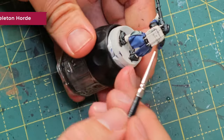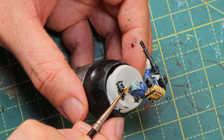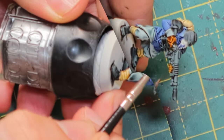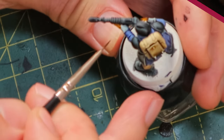While the Contrast Black Templar is drying, I'm taking Contrast Skeleton Horde and going over all the cloth parts, all the pouches, and also those leg warmers he's walking around with. Then a bit of Contrast Snakebite Leather for the gloves, just to make them look like nice leathery gloves. I didn't want to do them black as well because then you just can't see the difference between the glove holding the gun and the gun itself.